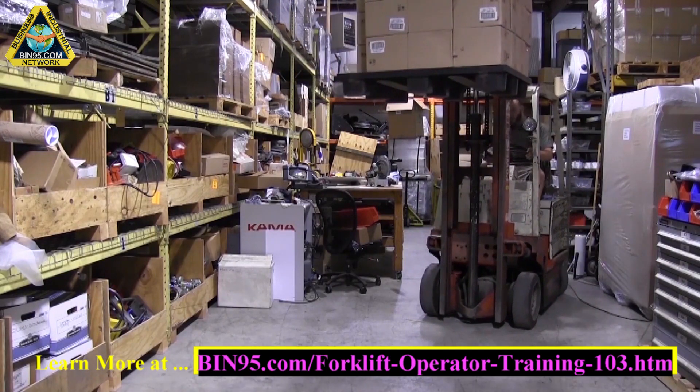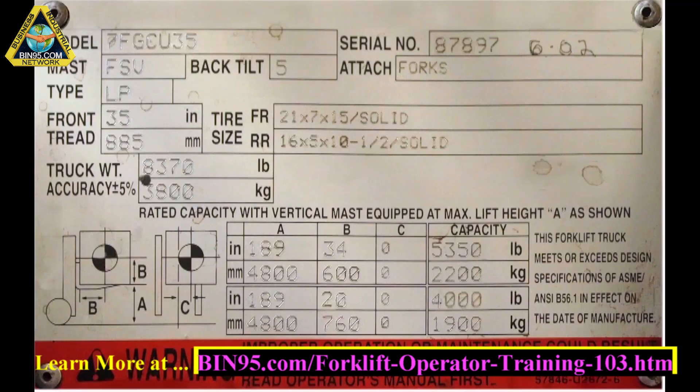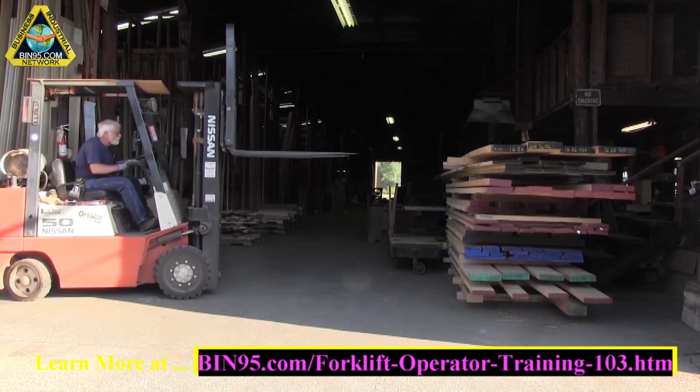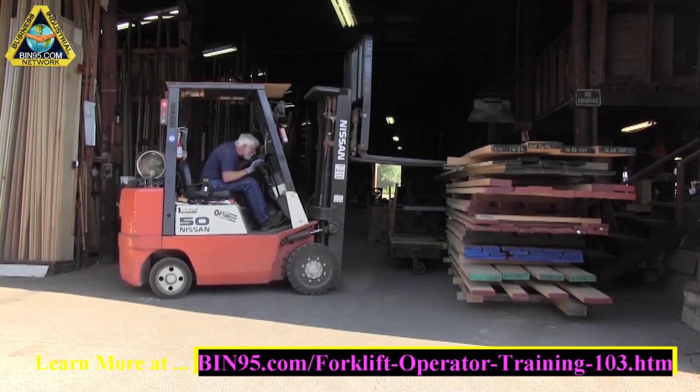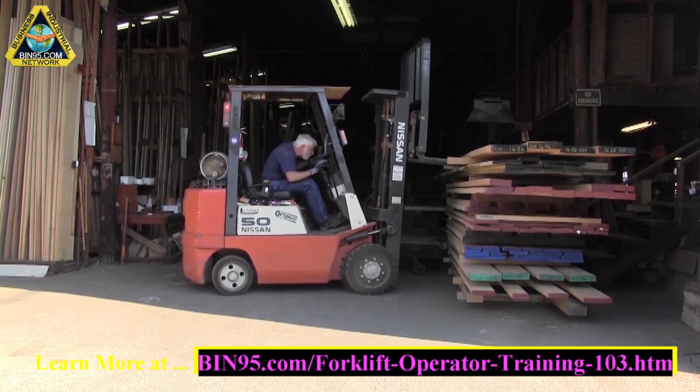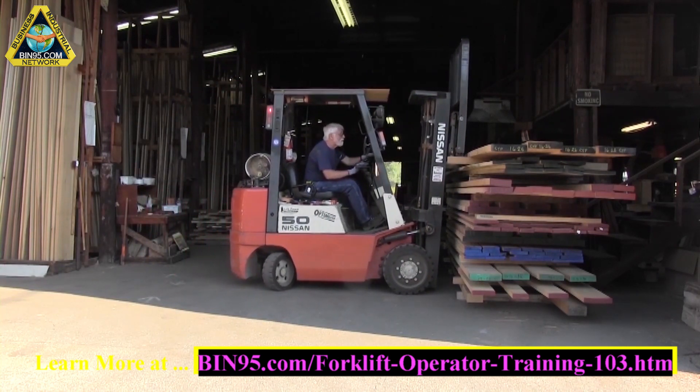This can and should always be checked by referencing the data plate on the side of the forklift before operating. Center the load by positioning the forklift directly, followed by inserting the forks entirely into the pallet. It's critical to ensure that the load is evenly spaced and balanced on the forklift.